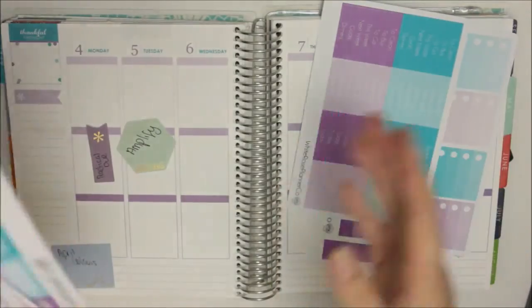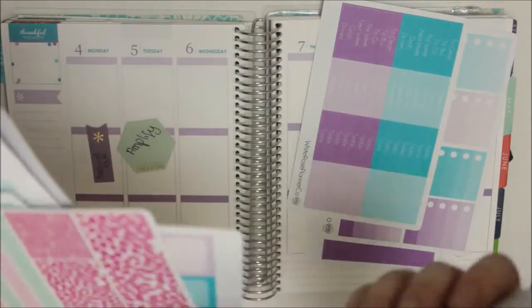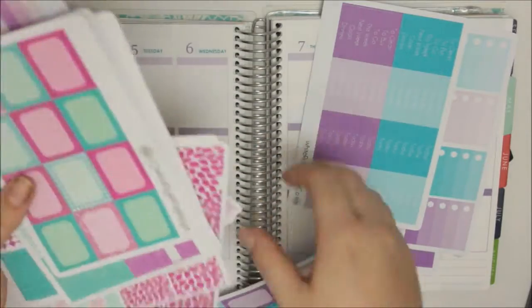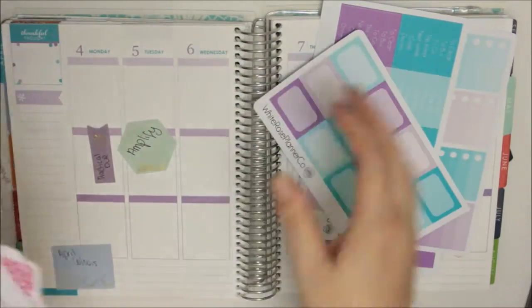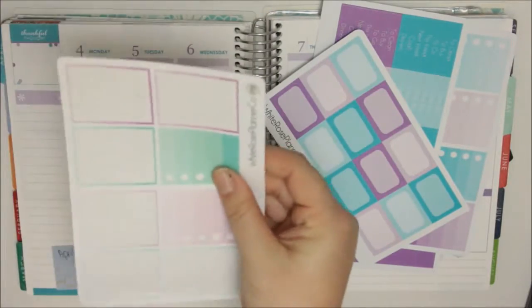These are the colours you will get if you order. But I just don't like to waste stickers. Like, I could have printed out the whole thing again, but this is why I use offcuts and things like that - because I just don't like to waste stickers.